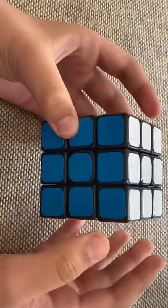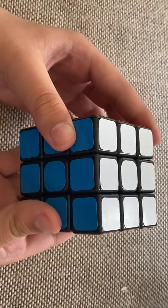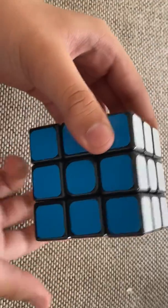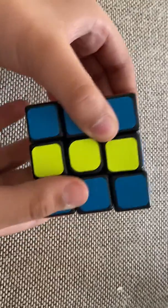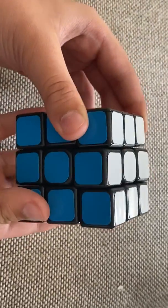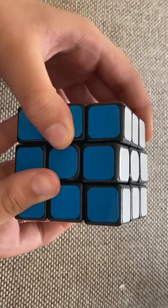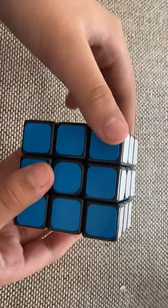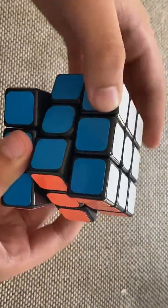Keep practicing those two moves until you get really good at them. Now I'm going to tell you what the M move is. The M is basically the middle layer going up with your middle finger. Then there's also the M going to the right, again with your middle finger.